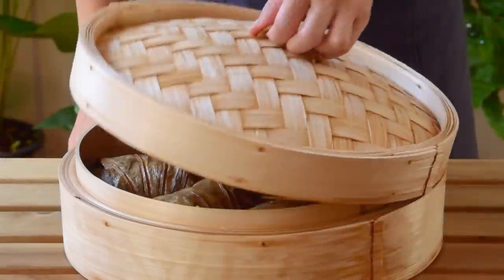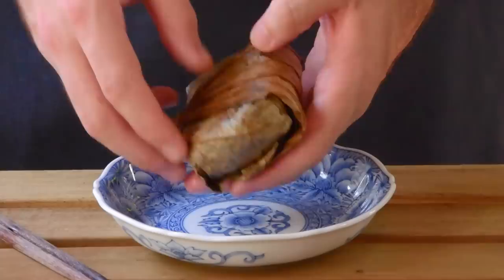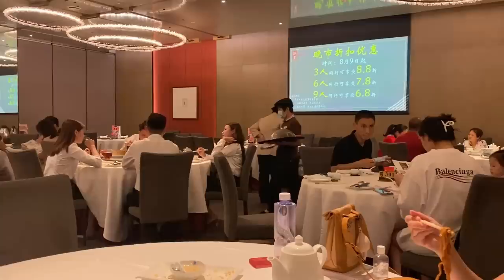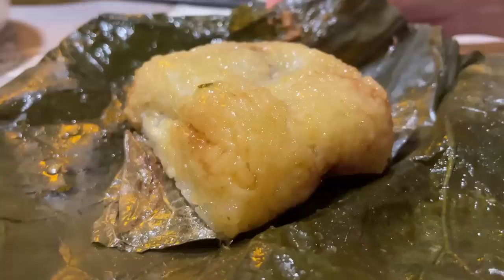Today we wanted to teach you how to make Lo Mai Gai, a classic dim sum dish of sticky rice stuffed with saucy umami-rich ingredients and chicken, all wrapped in a lotus leaf and steamed. It's one of those must-orders at dim sum — a chance to fill up on some starch to go along with the obvious ha-gau and siu mai.